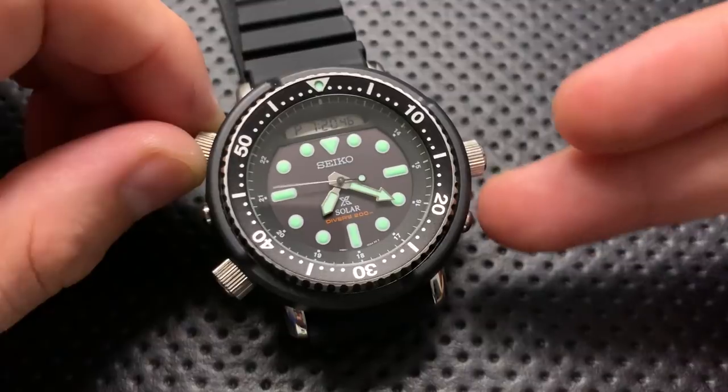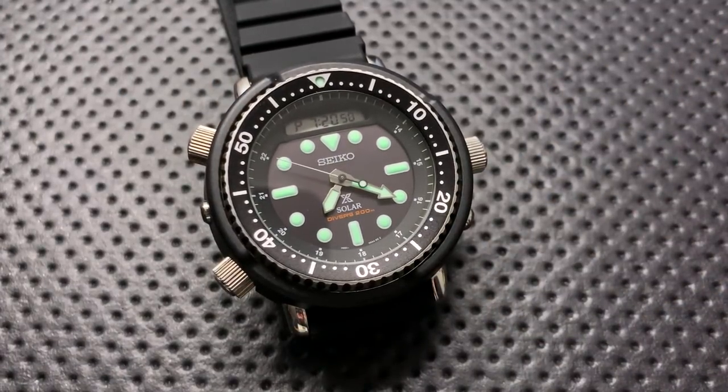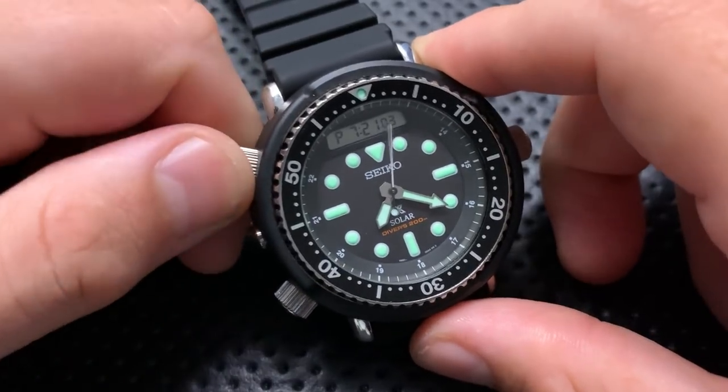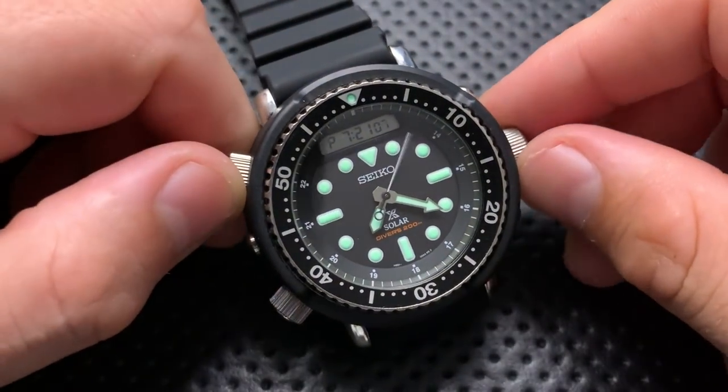So all of that is the good: it's a great loomed watch, it has a solar movement so you don't really need to do battery changes — eventually you might lose a capacitor but that's just a service you can do in ten years. It has a good movement overall, serious dive credentials, three colorways, screw-down pushers and crown, and it's big but it's not that big.